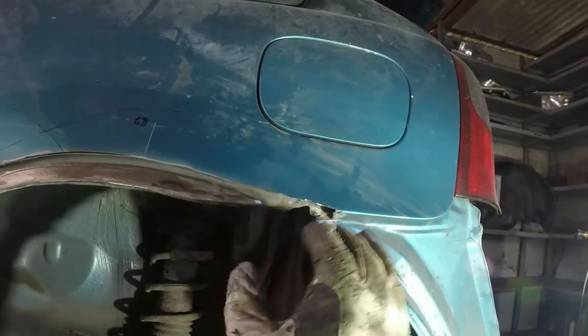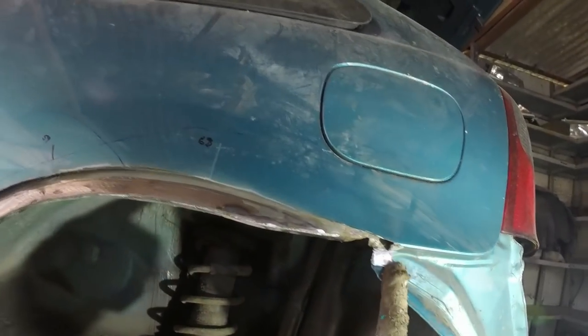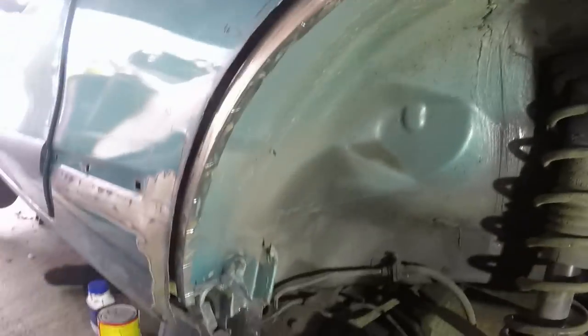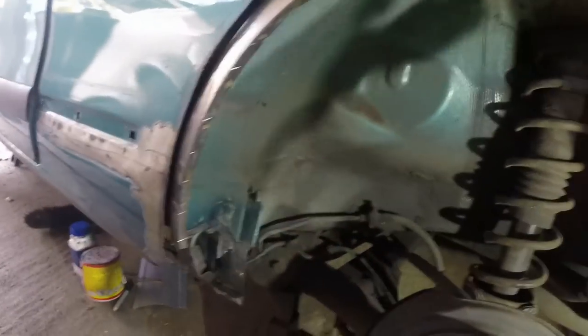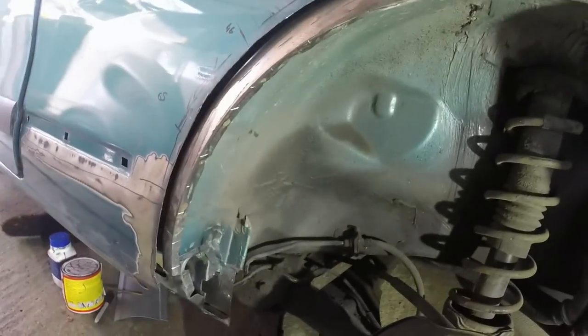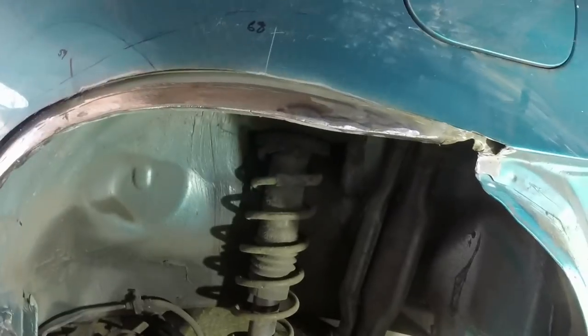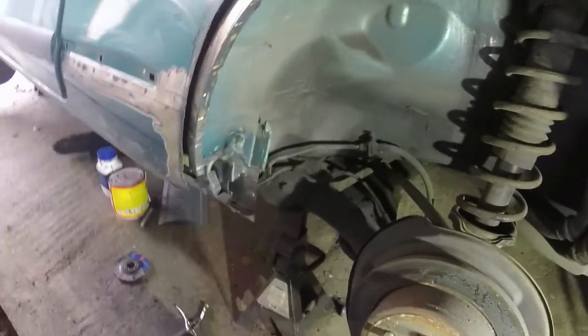So we've got a wheel arch lip all the way round. Also cleared off a bit here as well so that other panel sits on quite nicely. I think I'll need to trim a little bit more out of there, but we're getting somewhere close. So I've done all the main prep I need to do on this first section. I'm going to cover it now in zinc primer, and then I can go and have a cup of tea while that's curing off and then come back and get ready to weld the new wheel arch lip in and the closing panel.